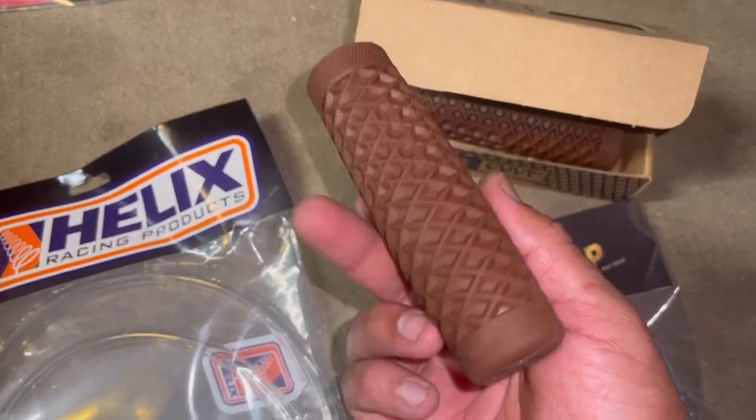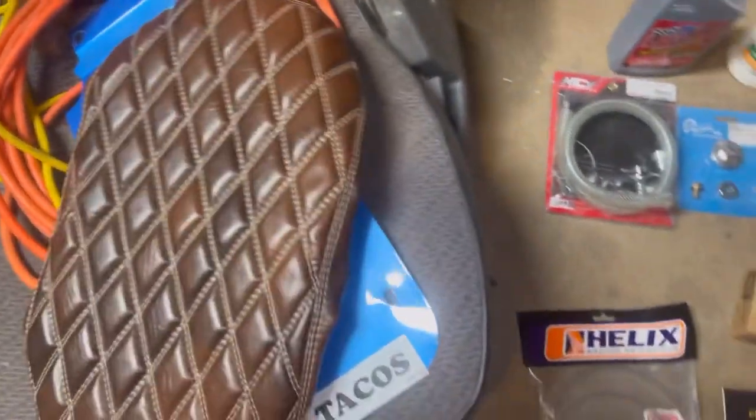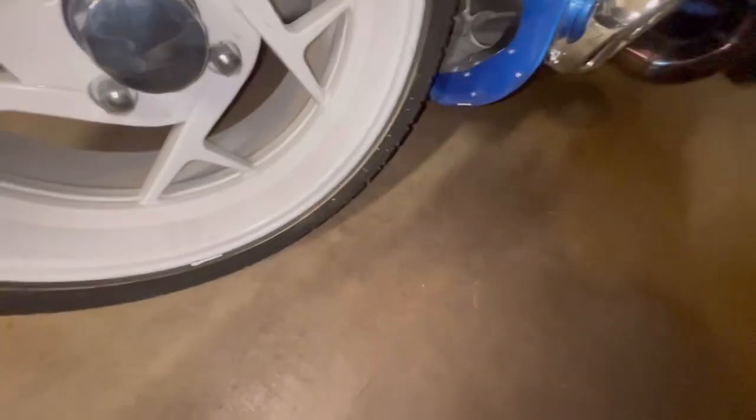You guys know about me - I only wear Vans, so I was really stoked to get these Vans grips. I'm literally wearing Vans right now. I also got this leather seat cover to match - I think it'll go good with the white and the blue with the bronze.